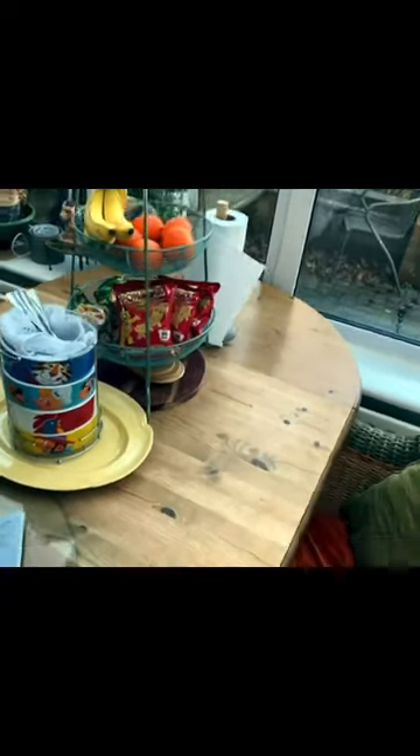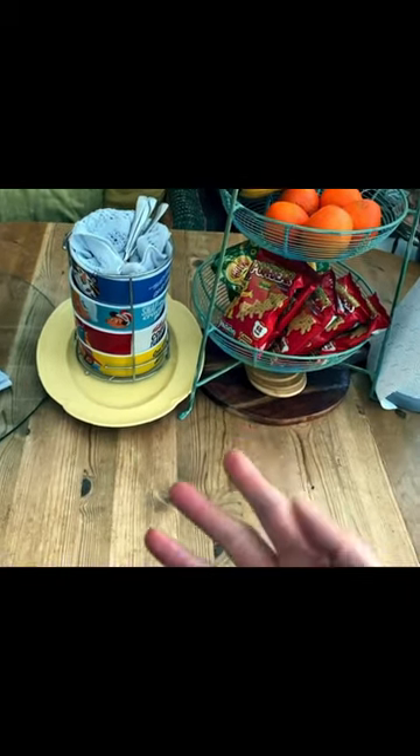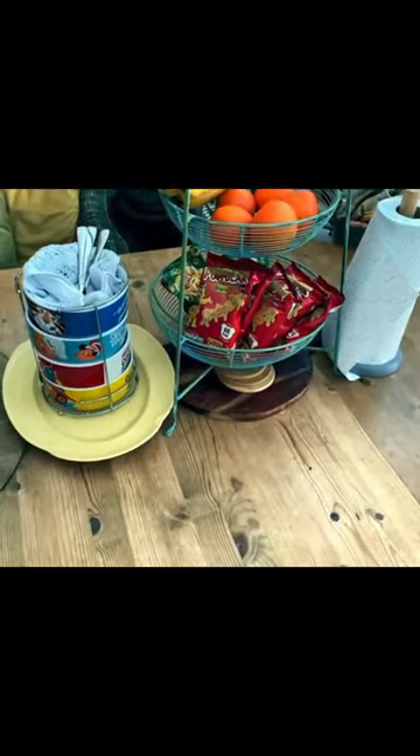There we are — a simple table decor. It's functional and usable; you don't have to put everything away into a cupboard and get it out. You can actually have it on display if you have the space. And once again, keep paper towels ready because you never know when a spill happens.